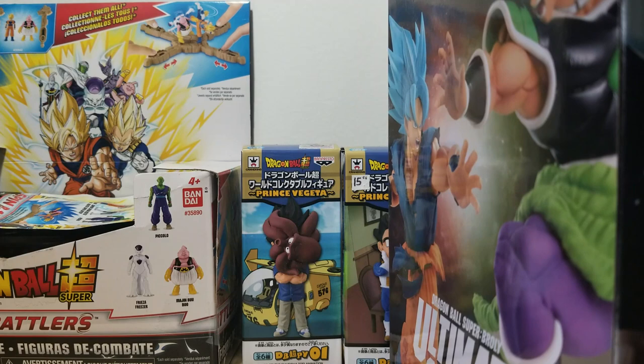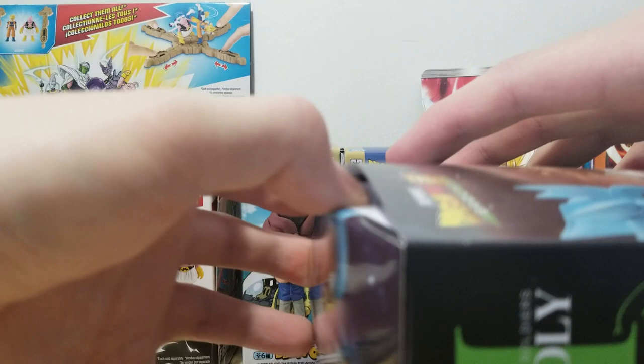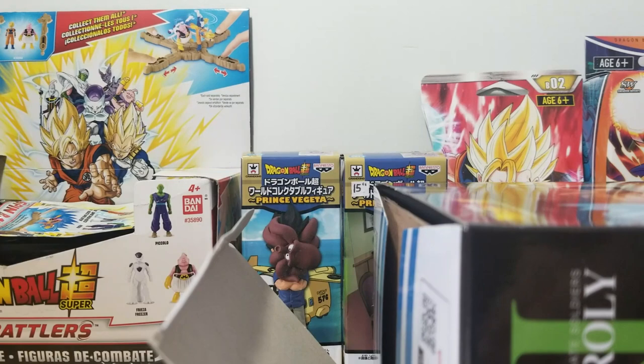They did a very good job with it. There are of course a lot of Full Power Broly figures since that's his biggest and strongest form, but it's also nice when they make some other forms. For the next Ichiban Kuji coming up soon, they are making a regular Super Saiyan Broly figure, which is going to be very cool — I'm going to be getting that one as well.